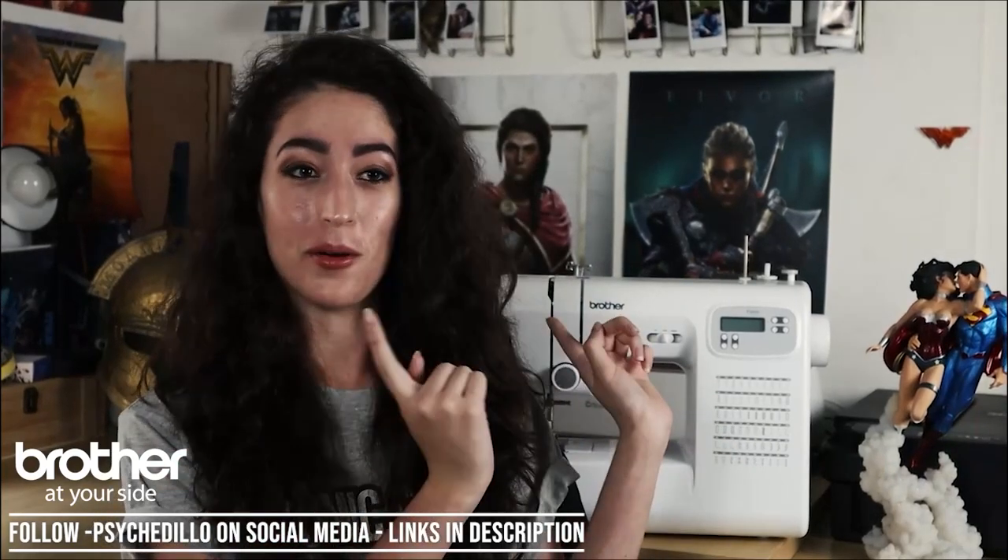Hey guys, I'm Dani Mosca, otherwise known as Psycadillo. You can find me by that name on Instagram and YouTube. Today I'm partnering with Comic-Con Africa in collaboration with Brother to teach you how to make your very own Korra bodysuit.